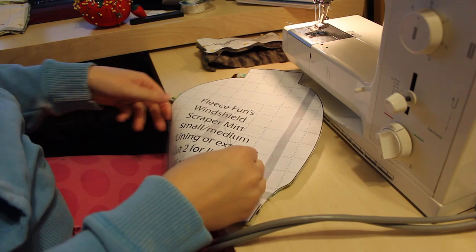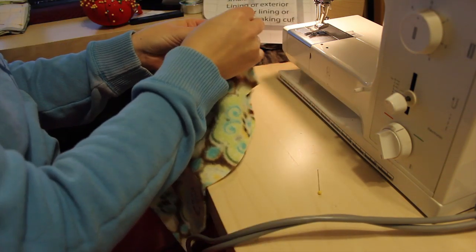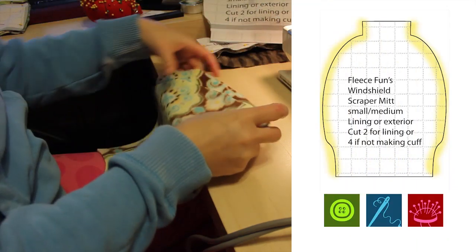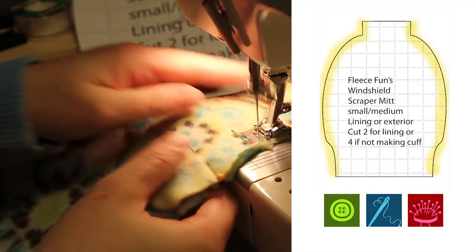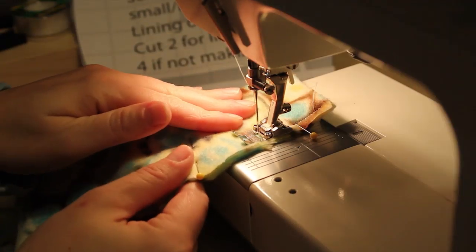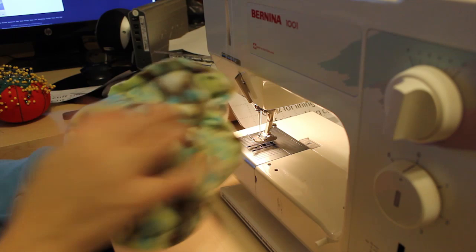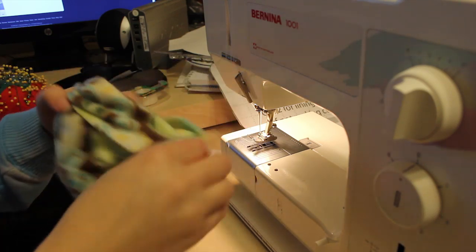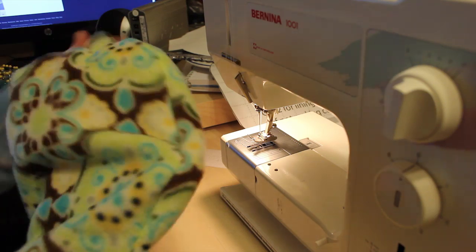We're going to start with the lining. Putting right sides together, you're going to sew each side of the seam of the lining using a half-inch seam allowance, leaving the bottom and the top open — the little square at the top. Once you've sewn each side, try slipping the scraper into the top of the mitt to make sure it fits. You might want to make the opening a little smaller for a good snug fit. Turn it right side out and then set it aside.